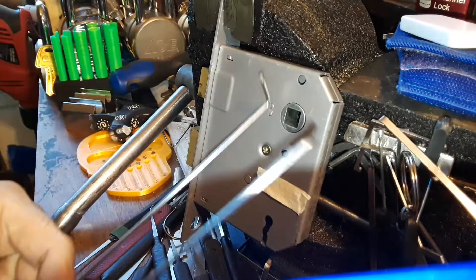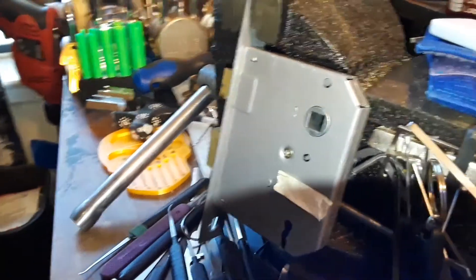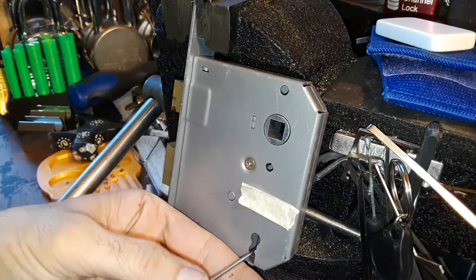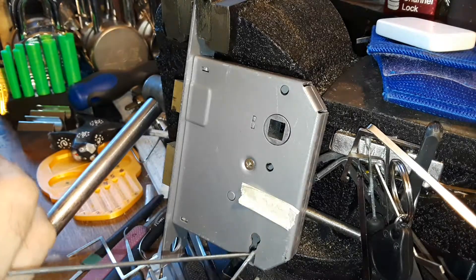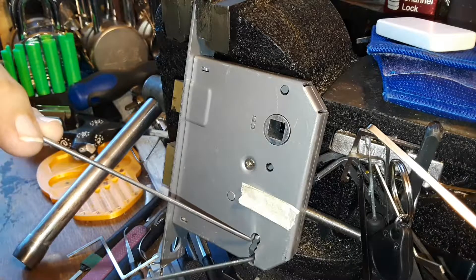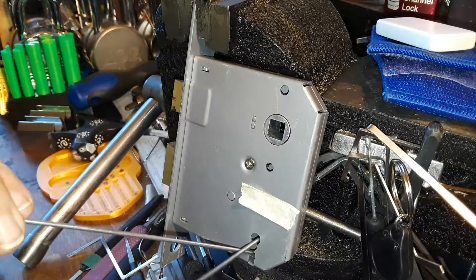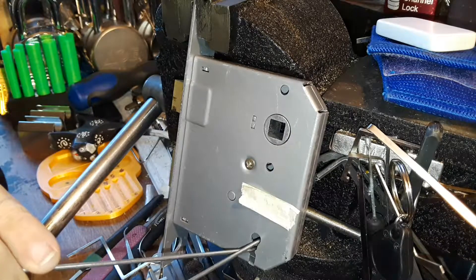I've got the three lever lock in here and I'm using my same tool with my over lifter and improvised tension thing. I put some tape over where you could see the levers. A little while ago I did this and managed to open it - it didn't take long. Now of course I've got it on camera and it was faster than this; I had it open in like seconds.